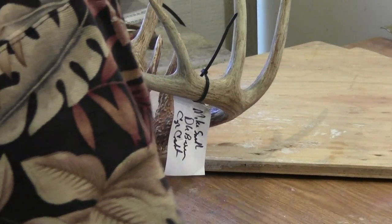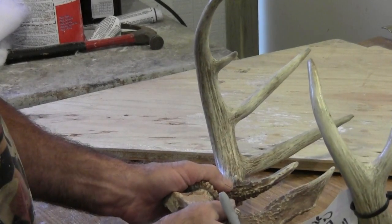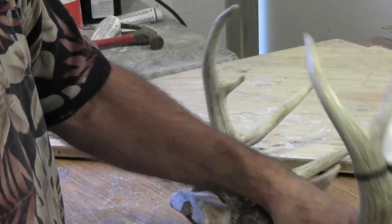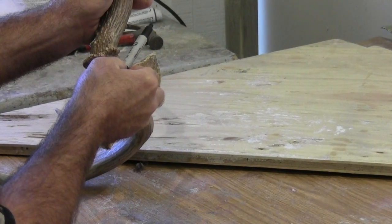Today we're going to do a horn panel. I like to have my horns so when they set up on the wall they set really high, so I have to take this to the vise. I'm going to put it in the vise, use my sawzall, and cut an angle to the horns the way I want them set.